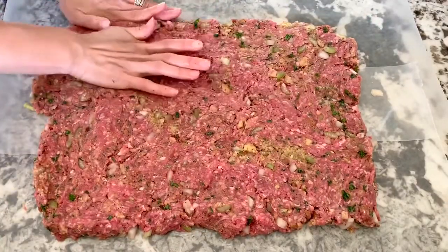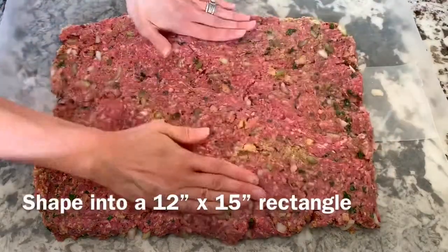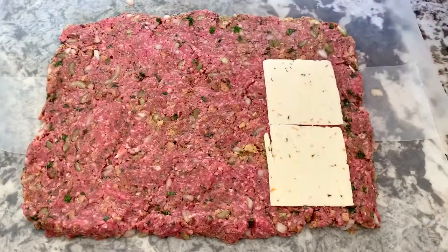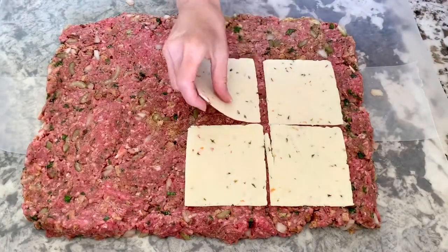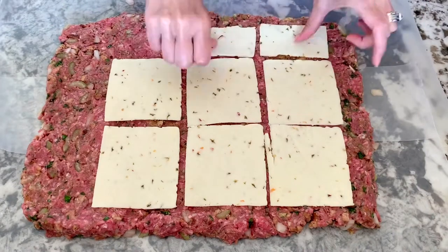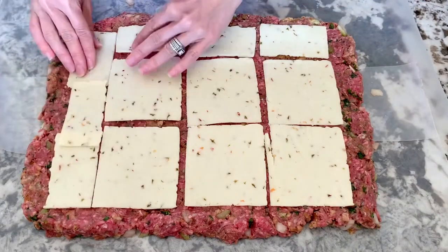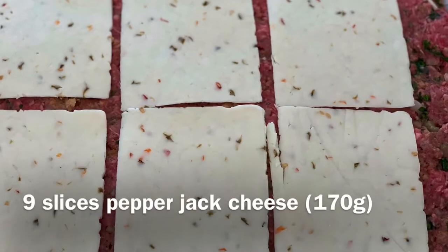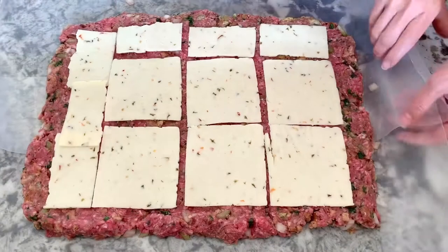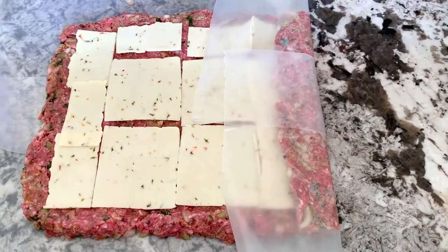Now lay down pepper jack cheese slices. You can break some slices in half to fit around the edges so everywhere has cheese. I used nine slices of pepper jack cheese in this meatloaf.